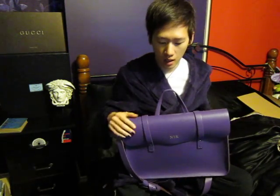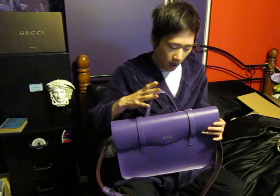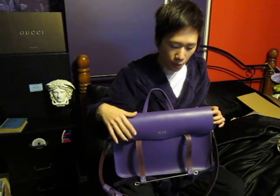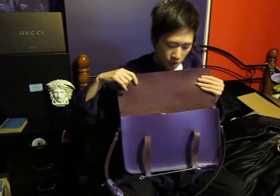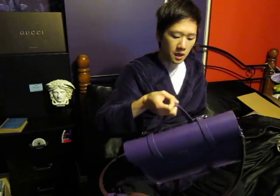I'm going to review the Cambridge Satchel music bag. This bag only comes in one size, which is 15 inch. I've had this bag for about a year. The satchel company has been releasing new styles and sending worldwide, so I was really interested to buy this one.